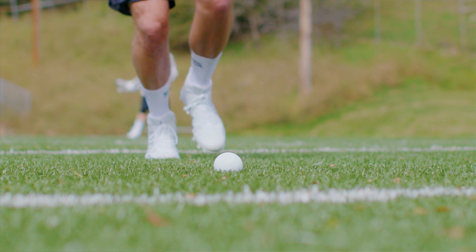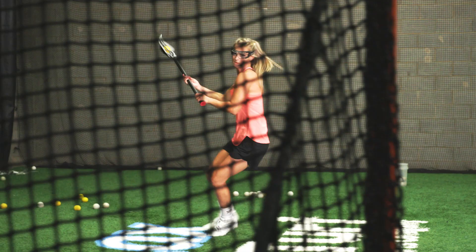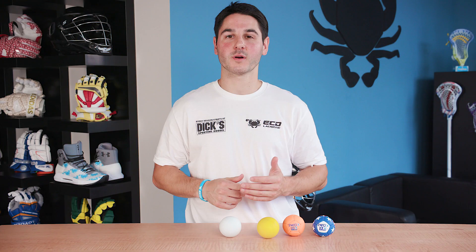Typically, the men's game is played with a white lacrosse ball and the women's game is played with a yellow lacrosse ball. If you're looking for a lacrosse ball that's specifically designed for practice, you'll notice you have several options to choose from. Some practice lacrosse balls are made of a material that is softer and more durable but weighs the same as a standard lacrosse ball.